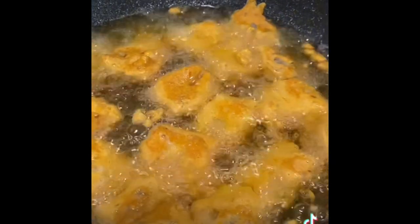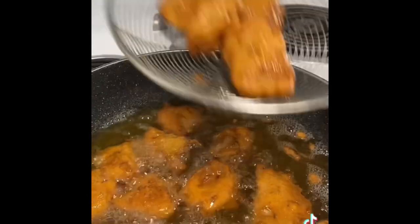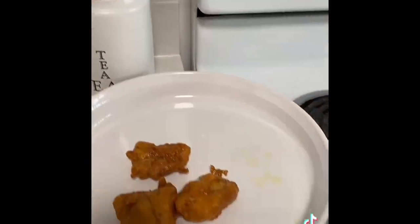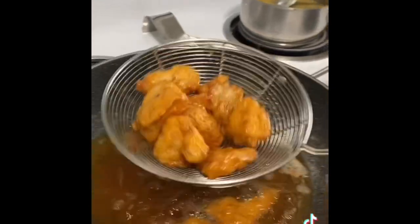First we will fry one side, then we will change the side. We will flip and cook the other side. Look at that — it turned red, a little color change inside. It's going to be very crispy.